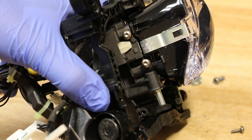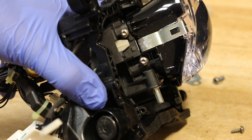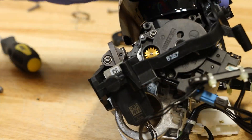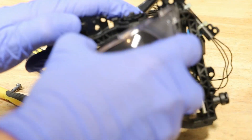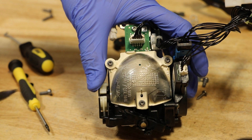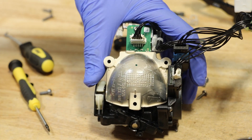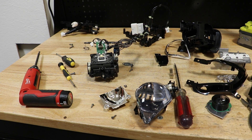On each side of the projector are two T10 Torx screws holding the lens to the body. There are three T10 Torx screws holding on this reflector. The headlight is now fully disassembled.